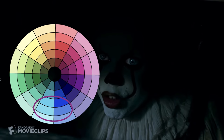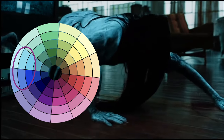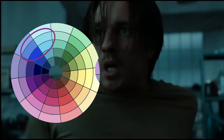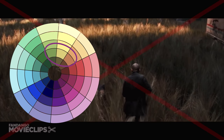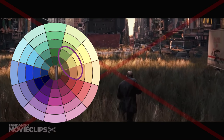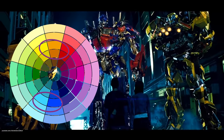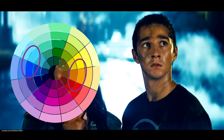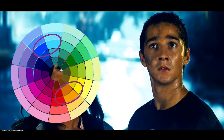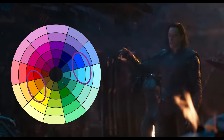Horror films frequently use a desaturated blue tint — this blue makes the atmosphere feel cold and otherworldly. Post-apocalyptic films are often done in a desaturated sepia tone, which makes them feel dark and hopeless. And action movies are commonly color graded with teal and orange. These are complementary colors on the color wheel, very exciting to the eye, which fits perfectly with the intensity of action movies.